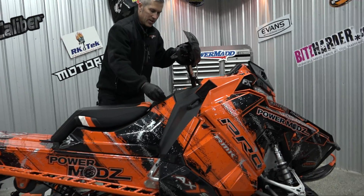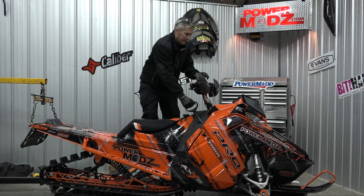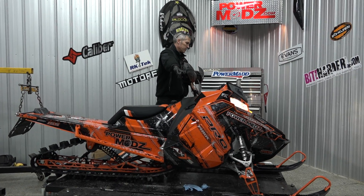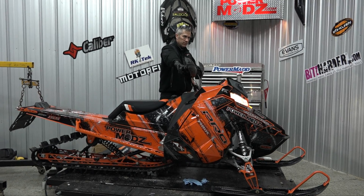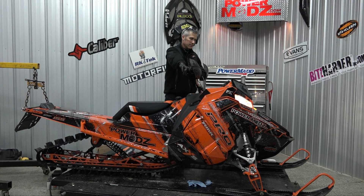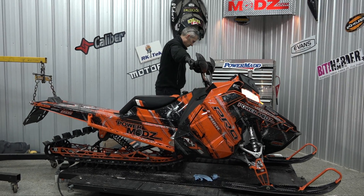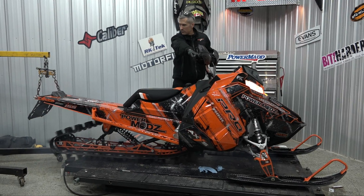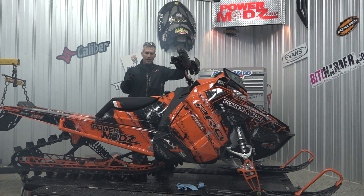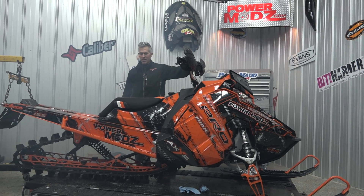Let's hear the turbo — haven't started this yet. So stay tuned, more info coming on this seat: where you can get it, how fast you can get it, how much it's going to cost. The new Power Mods PowerLite seat.